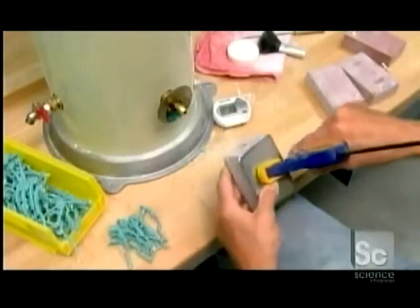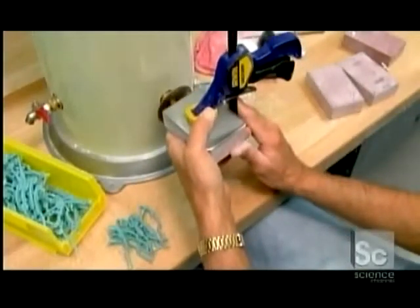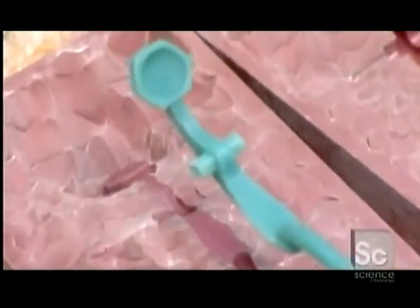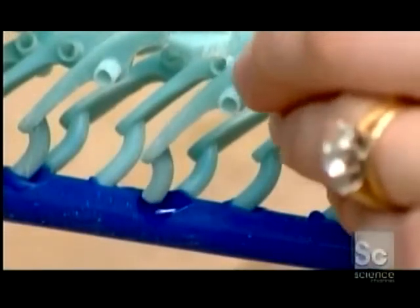Those keys are made of nickel silver or sometimes brass. They inject hot wax into a plaster mold of a specific key. Then, using hot wax, they attach several models of the same key onto a stem.